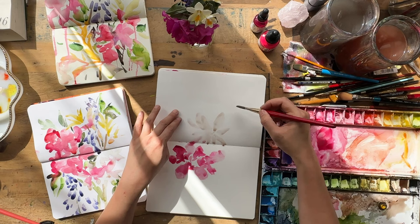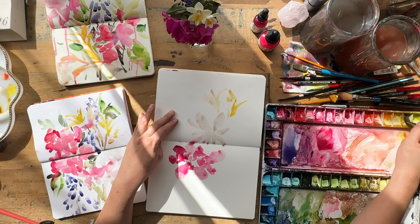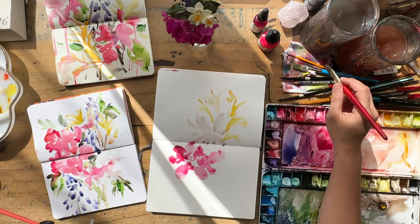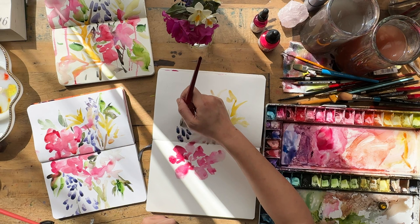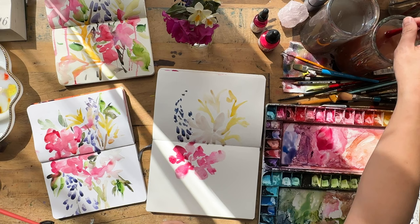For this one I'm going to honor the actual composition of the live reference in the vase, placing the flowers as I see them. Almost as soon as I started doing this I could feel a sense of restriction versus the sense of play I had with the first two. I felt a bit restricted — like I'm just going to follow what I see and it won't be as explorative — but I decided to go in that direction anyway.